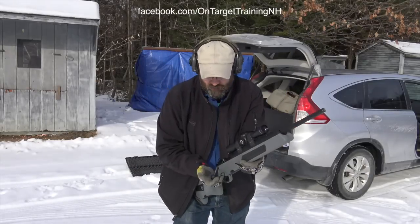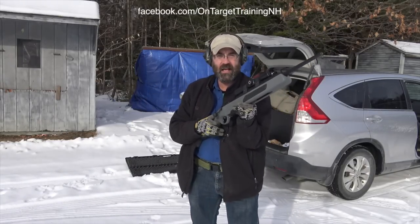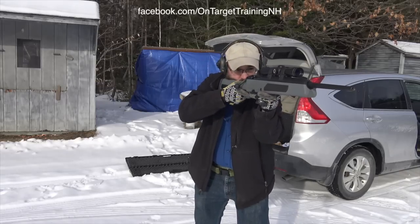Okay folks, we're going to put a couple of rounds downrange with the Steyr Scout. Again, it's .308, a lightweight rifle, so we should have some felt recoil.